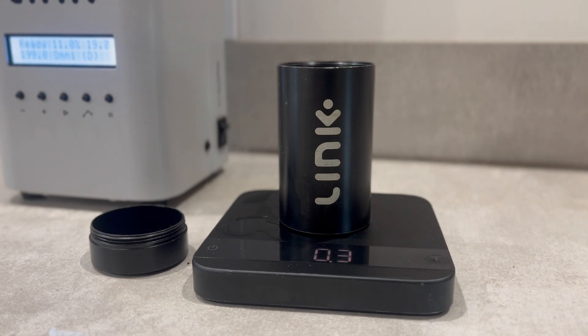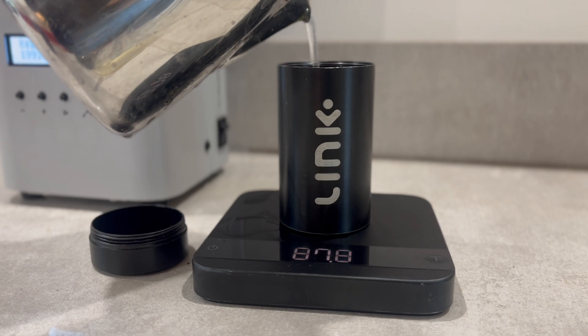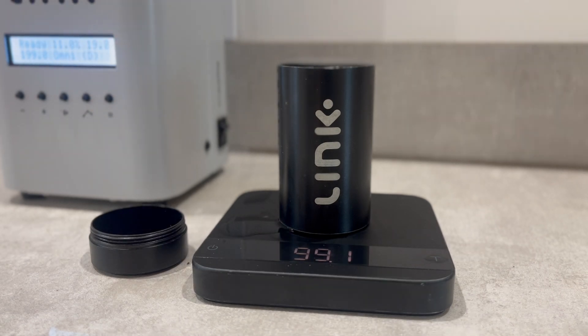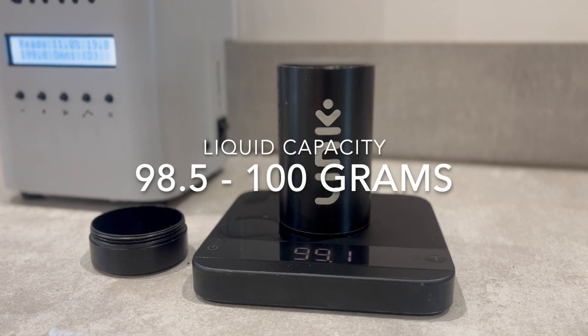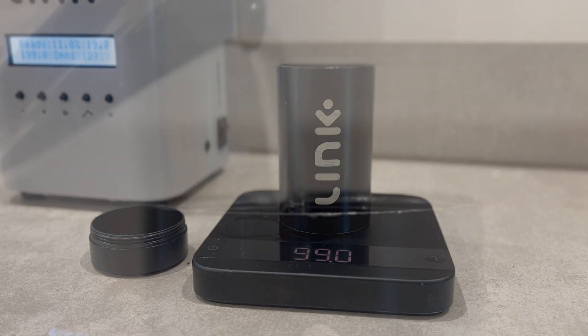The liquid capacity of a Type 2 tube is slightly higher than that of a Type 1. Due to its square base design, a Type 2 tube will always hold slightly more water. Typically, the liquid weight range of Type 2 is between 98.5 to 100 grams when filled to the top.